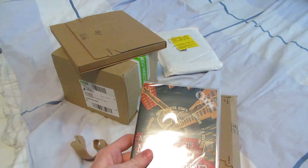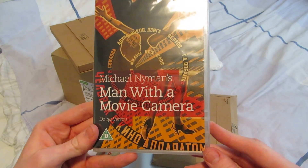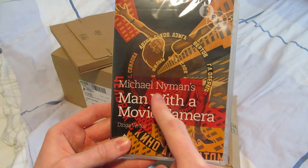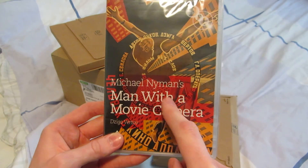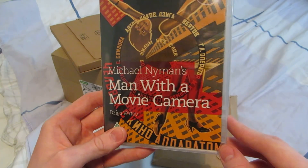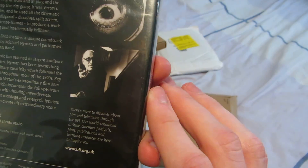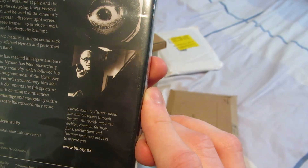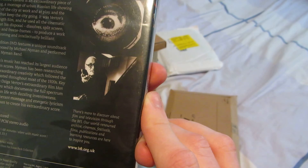Anyway, this one is Man with a Movie Camera. It says Michael Neumanns, but that's not the director — that's the guy who wrote the music for this, I think. The director is Dziga Vertov. I don't know where this movie is from, but it's from 1929 anyway.